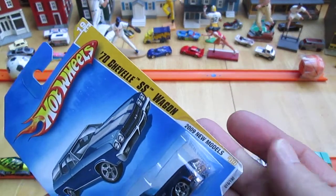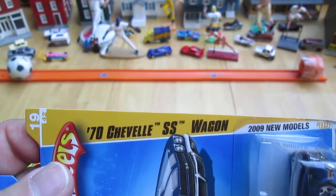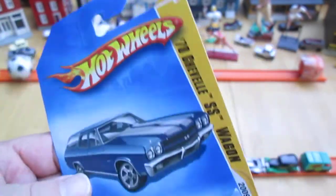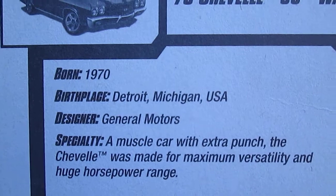It's an oh-nine, it's from the new models. It's a 70 Chevelle SS wagon, number 19 of 42. There's some cool stuff right there — nice little card.